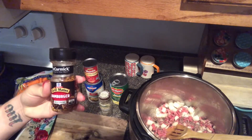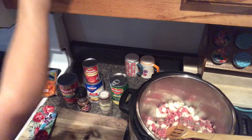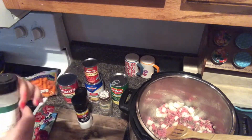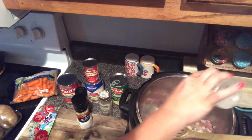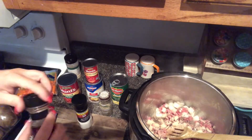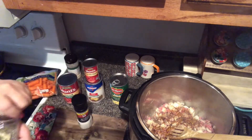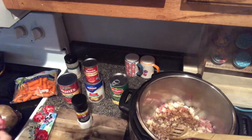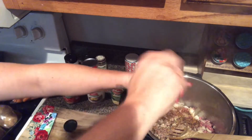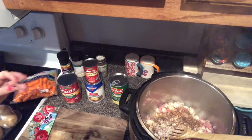I forgot to mention this McCormick's hamburger seasoning, but it is an absolute must for this recipe. I'm going to use some onion powder, the McCormick's hamburger seasoning — I'll be adding more after I add the liquid too — some black pepper, and salt. I use sea salt. Of course, you can add all of these to taste after you get everything in the pot too.